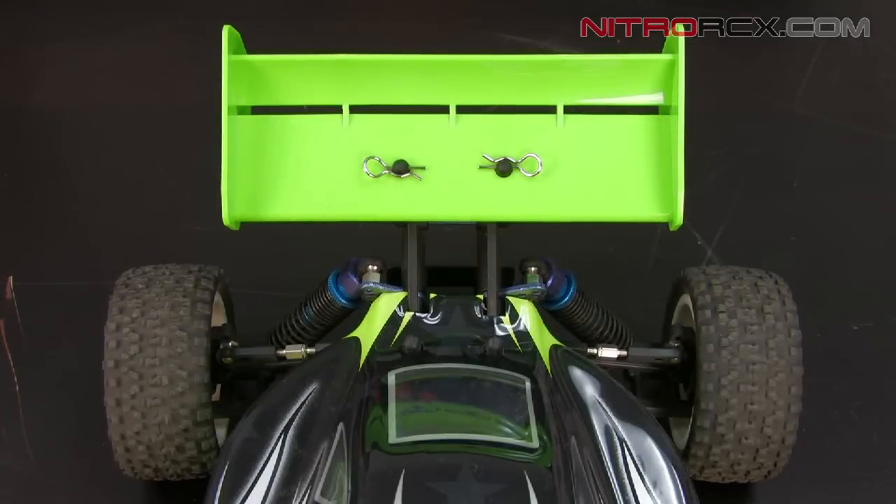Hi guys, today I'm going to be showing you how to adjust the wing on your Exceed RC Buggy. Adjusting the position of the wing on your RC car will affect the amount of downforce that your car generates when going at high speeds.